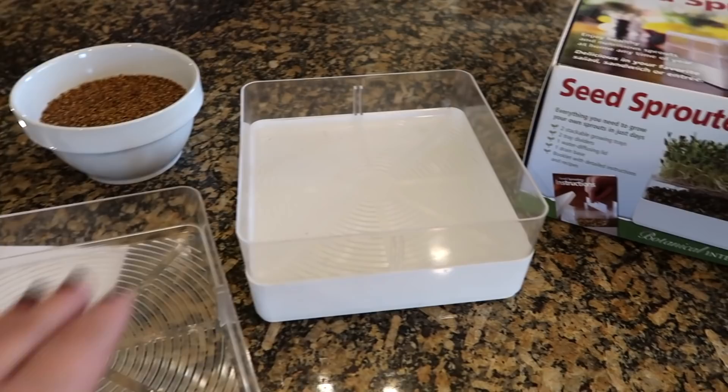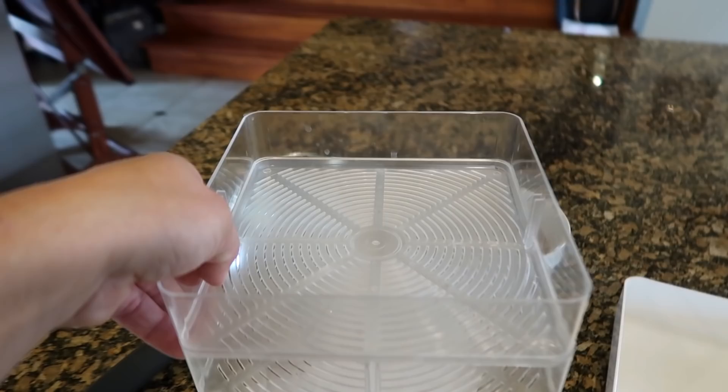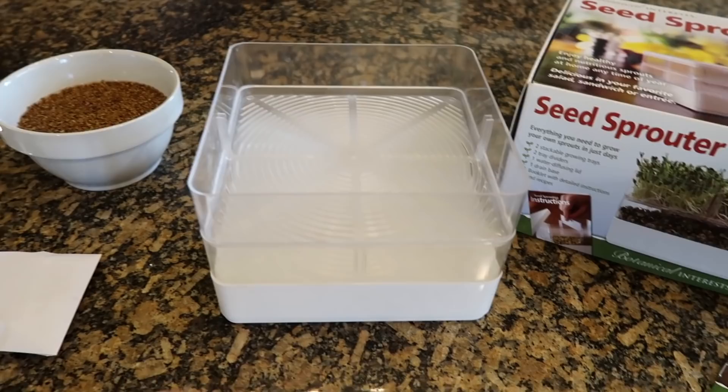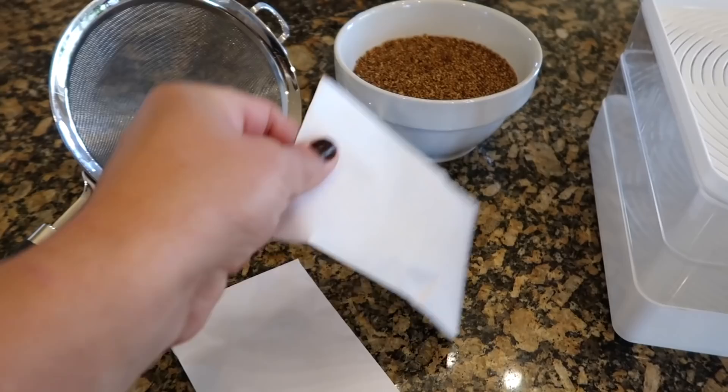Today I'm going to be putting a layer of alfalfa seed in the first tray and a second layer in the next. Each tray has slits in it that water can run through. I can lift both trays off and take them to the sink twice a day for rinsing, then put them back. The bottom tray collects any excess water. This is my organic sprouting alfalfa that I got down at my parents' garden center.